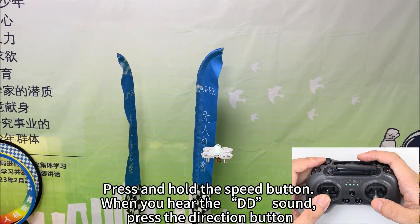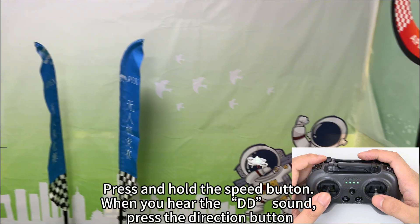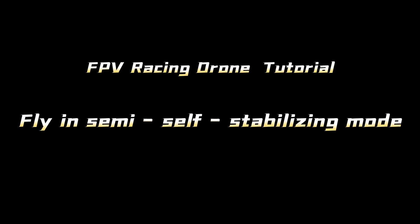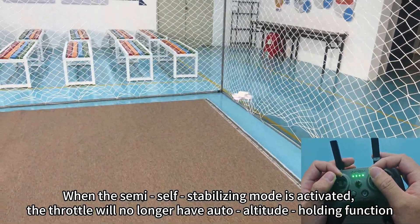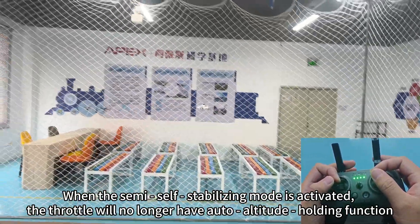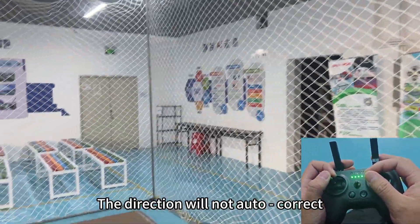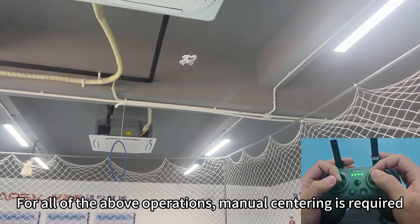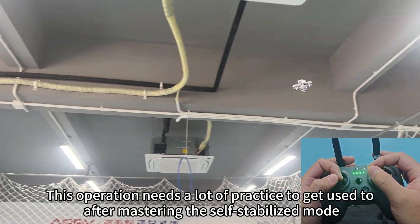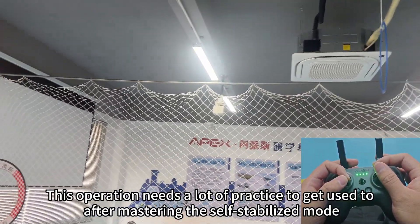Press and hold the speed button; when you hear the DD sound, press the direction button to activate semi-auto stabilizing mode. In this mode, the throttle will no longer have auto altitude holding and the direction will not auto-correct — manual centering is required for all operations. This requires a lot of practice to get used to after mastering the self-stabilized mode.